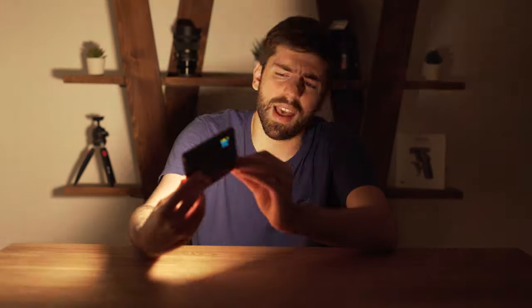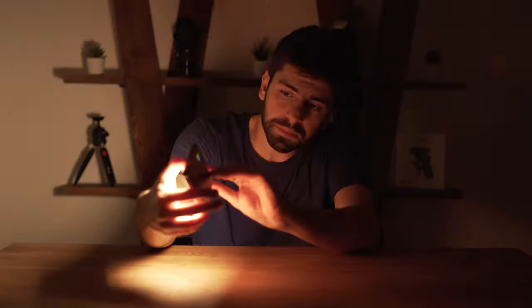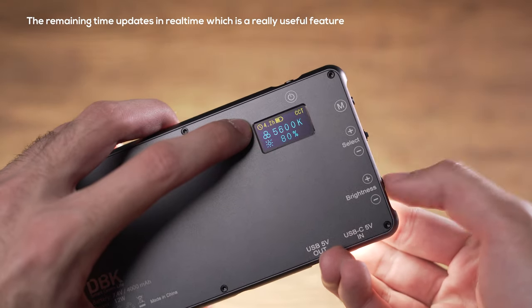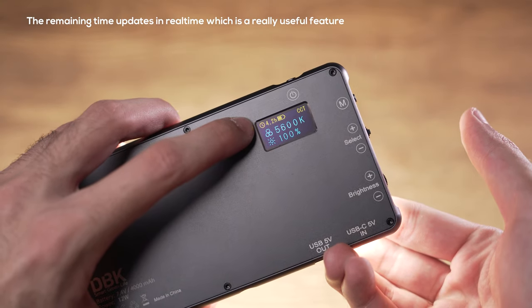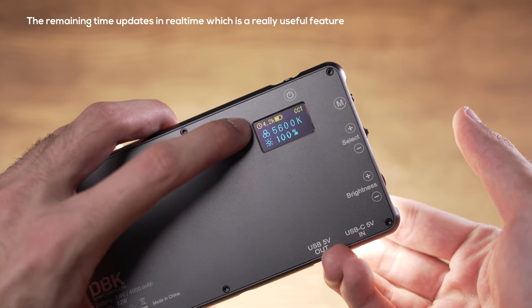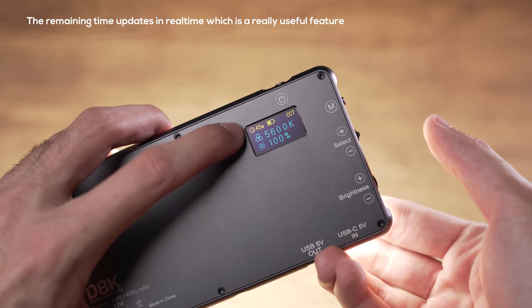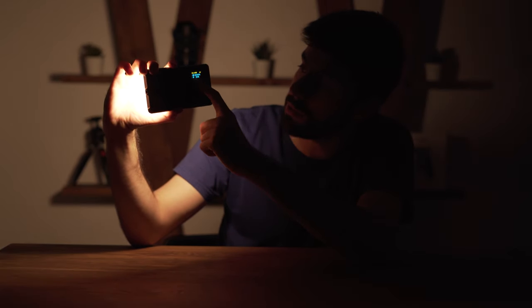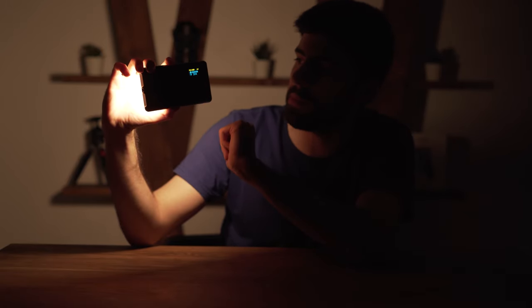I will turn the brightness up so you can see how bright this thing gets. Now we are at 100% brightness, which is really bright. I will change it back to 20%. You will also see a beautiful time estimation on the OLED display showing how much runtime remains at the current power level. For example, with 20% power level this light gives me 5 hours of runtime with the remaining battery.